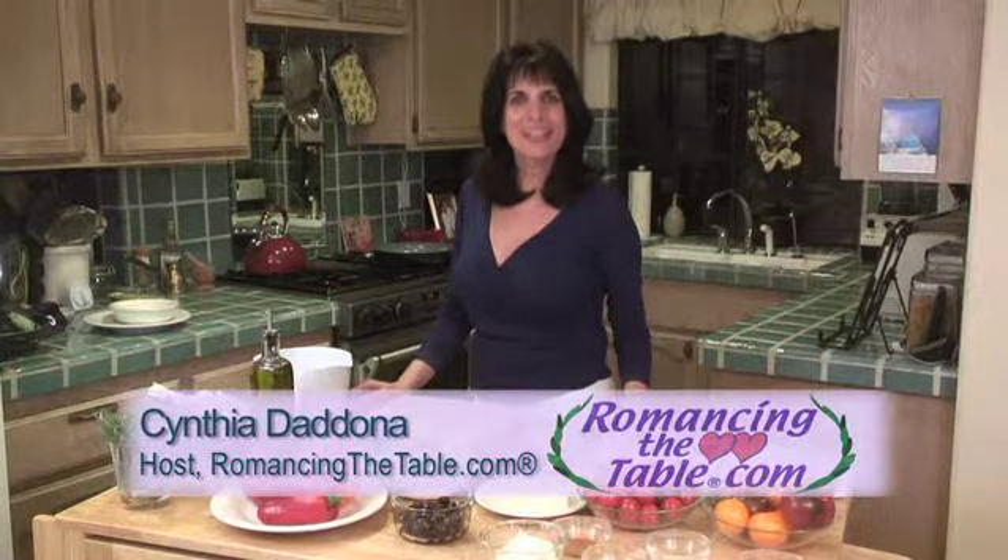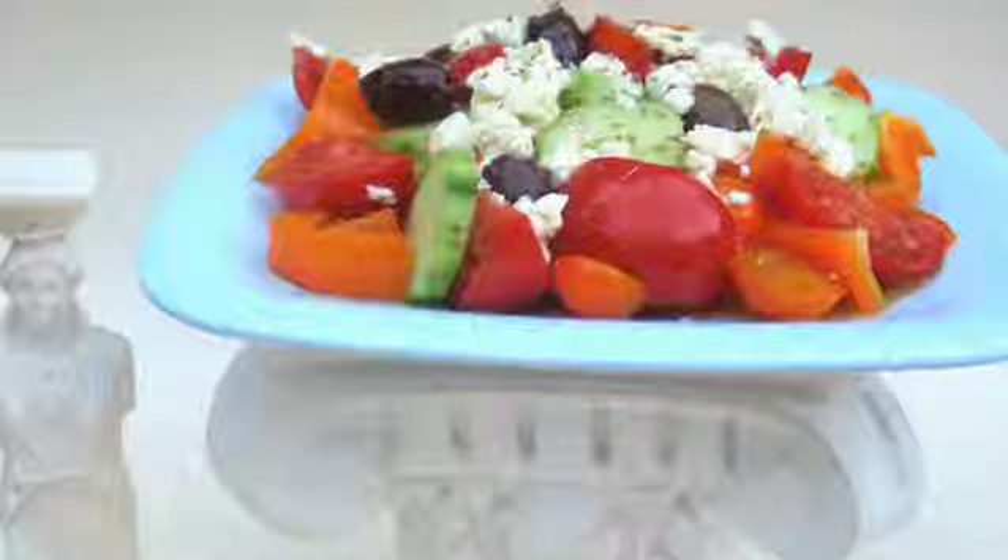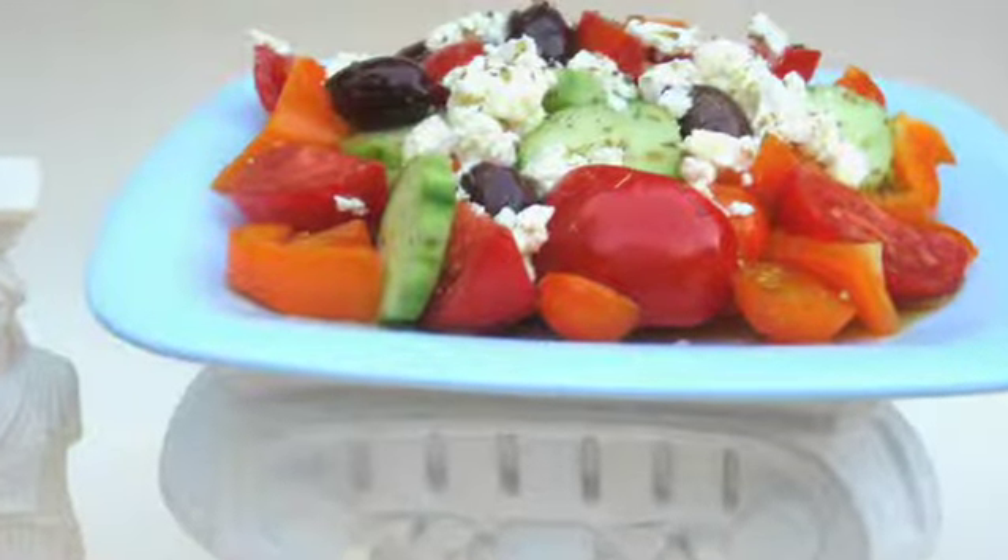Greetings, my culinary gods and goddesses. This is Cynthia Dodona for romancingthetable.com, in my kitchen in Santa Barbara, California. We're going to use a lot of the staples of the Mediterranean diet to make my Grecian goddess Greek salad.